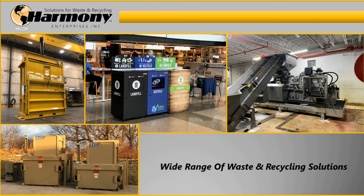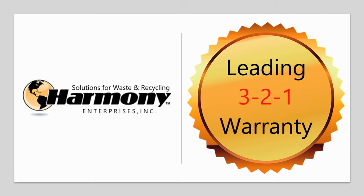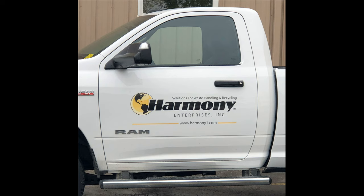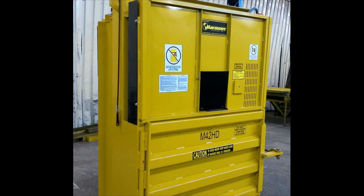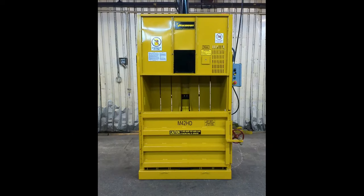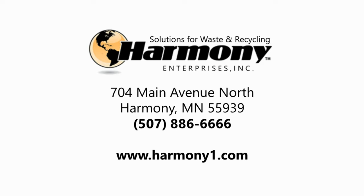When you buy from Harmony Enterprises, you are guaranteed the right waste or recycling solution from our wide range of equipment and service options, combined with our true partnership approach. Each quality piece of equipment comes with our industry-leading 3-2-1 warranty, professional customer service, and available preventative maintenance plans. Our knowledgeable sales team is ready to assist you with any questions or provide a free quote, no obligation site review, or needs assessment. If you are looking to earn money recycling stubborn byproducts like shrink wrap, take a look at Harmony's M42HD Vertical Shrink Wrap Baler. Visit us at www.harmony1.com or call 507-886-6666 today.